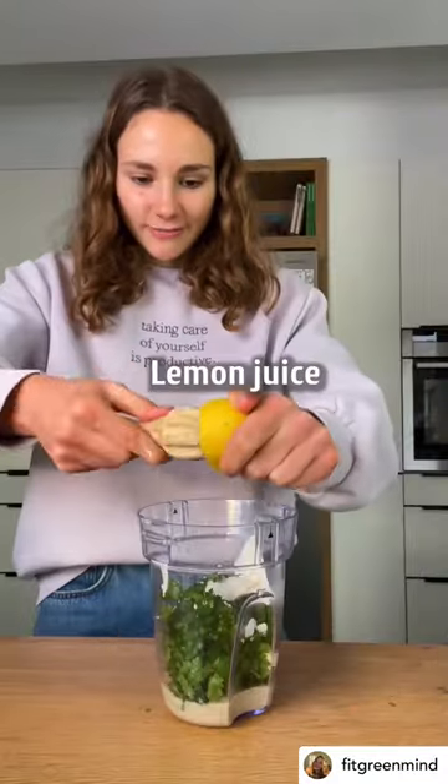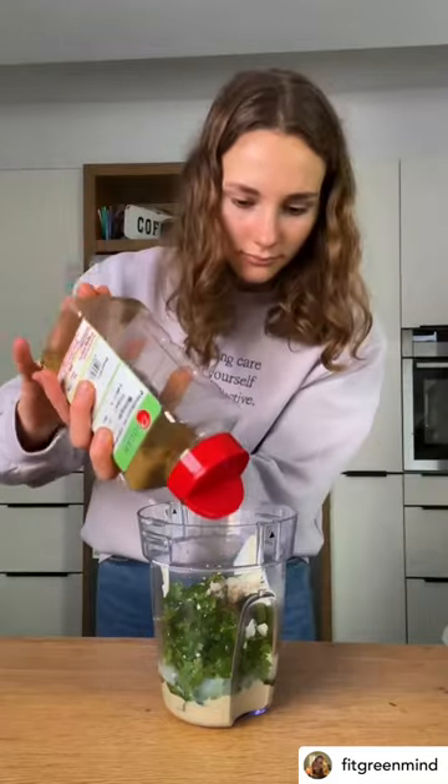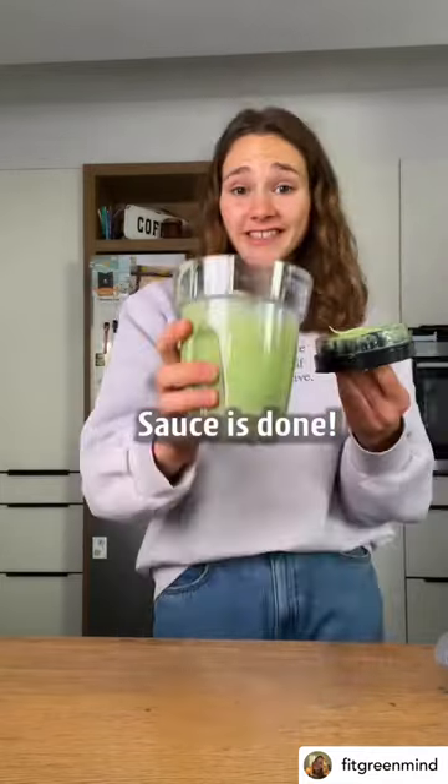Garlic, some non-dairy yogurt, lemon juice, ketchup agave, and season to taste. The sauce is done.